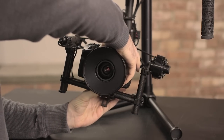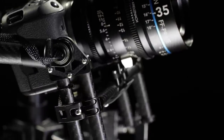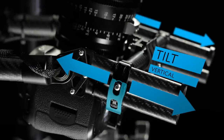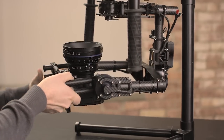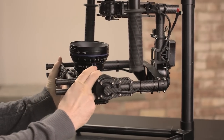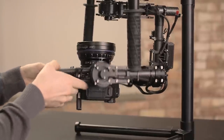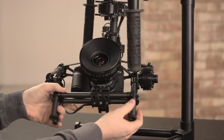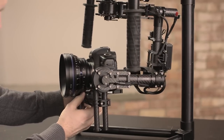You'll fine tune front to back tilt balance later, but after a rough adjustment, move on to vertical tilt. Vertical tilt is adjusted with the clamps on either side of the camera platform. Raise the camera to face up and adjust vertical tilt — try to get the camera to hold facing straight up. If it tilts down towards you, respond by raising the camera. If it tilts towards the roll knuckle, then respond by lowering the camera. Return the camera to face forward and fine tune front to back balance, then go back to check the vertical balance.